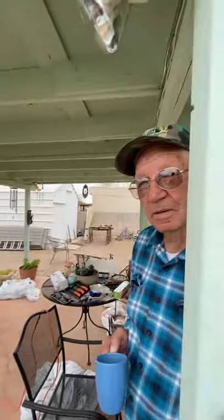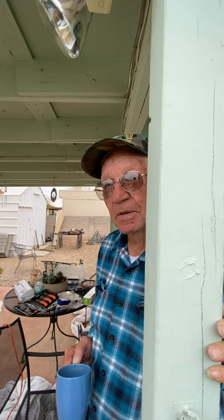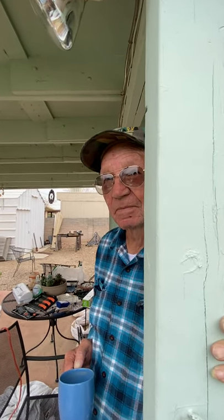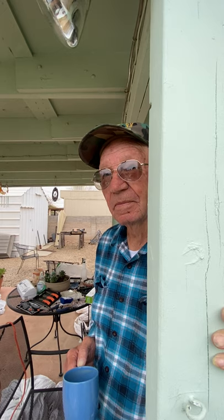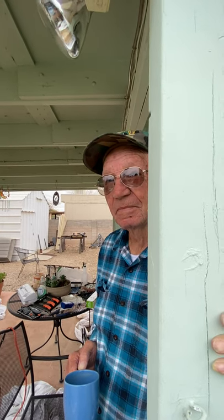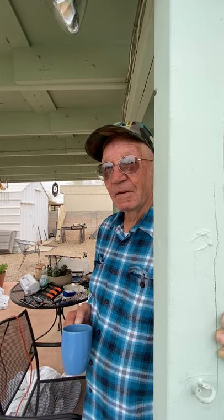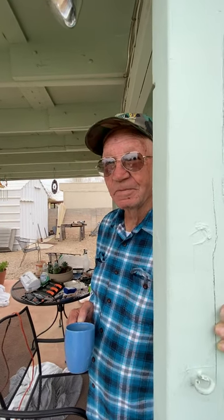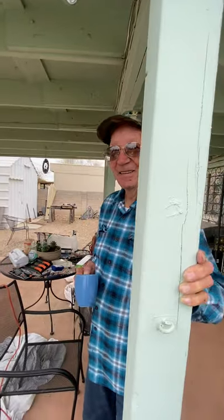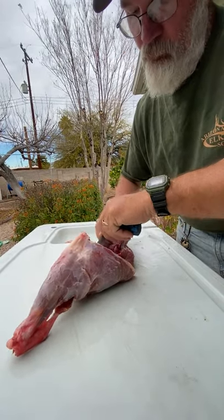That's why they grain-feed beef - to get the taste in the fat when you cook it. That meat will taste what it eats, unless you age it. The aging helps with the flavor. The enzymes in the meat are what make it tender; the protein is what gives it its flavor. I learned that going through refrigeration school. We have a lot of knowledge in this little household.